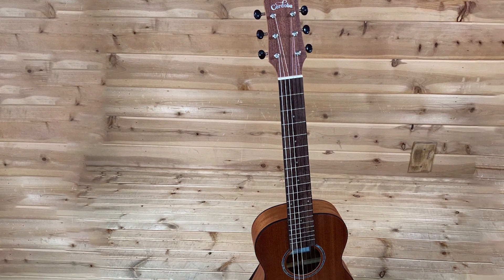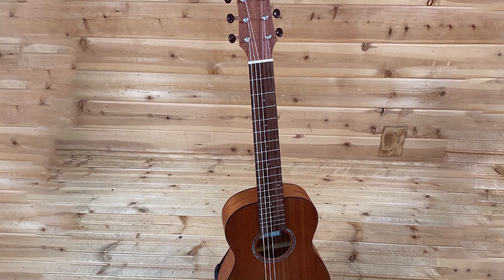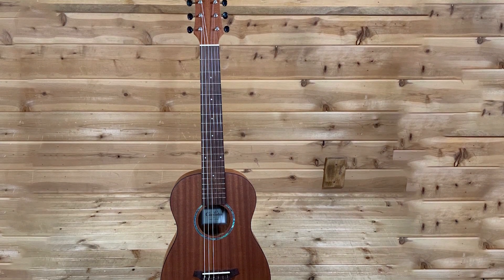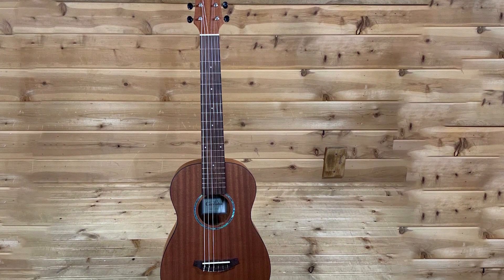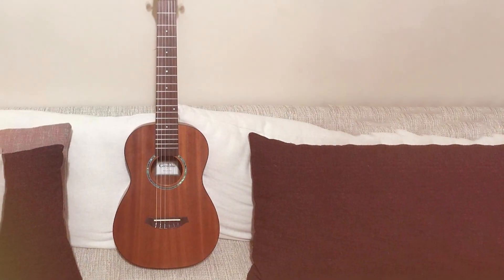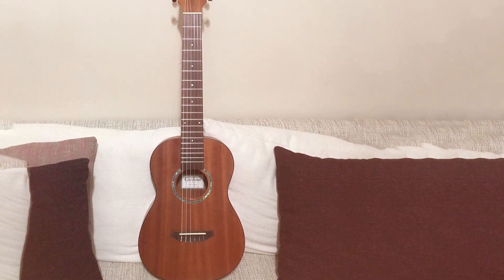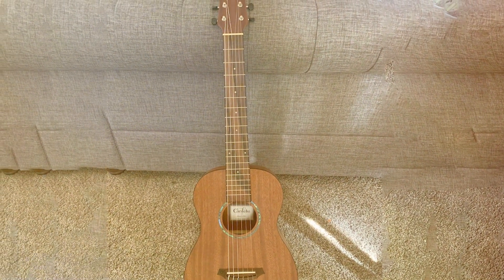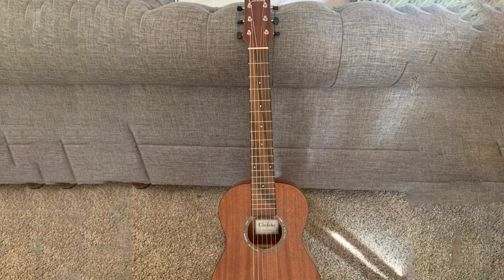Whether you're going on vacation or just practicing at home, this mini guitar will make sure that your music goes everywhere with you. All you need to do is tune up and start playing. No matter where life takes you — whether traveling across town or around the world — you'll never want to leave home without it.